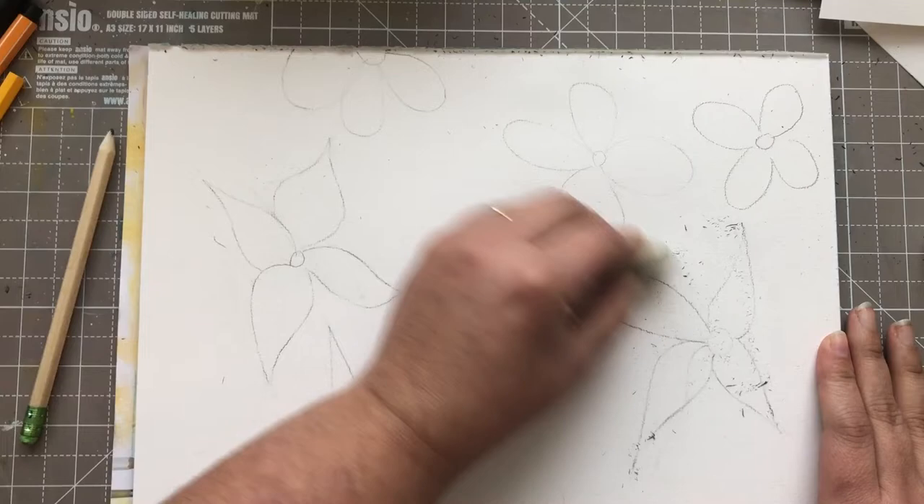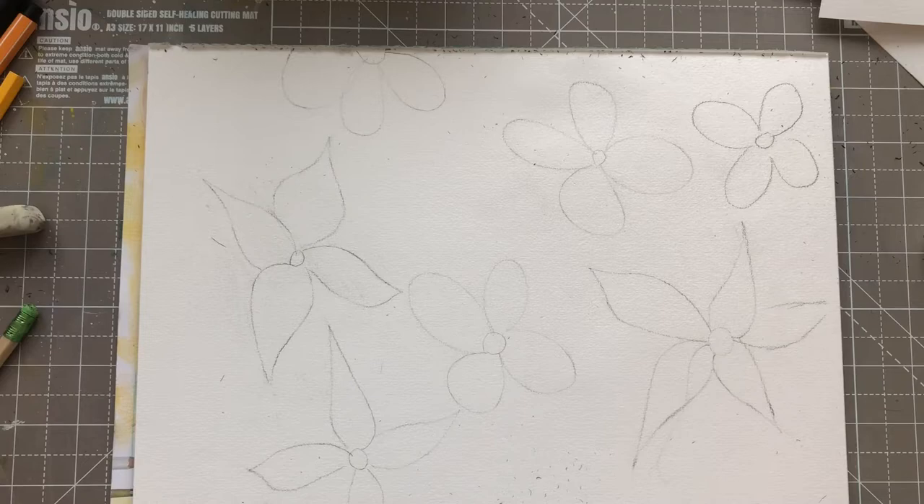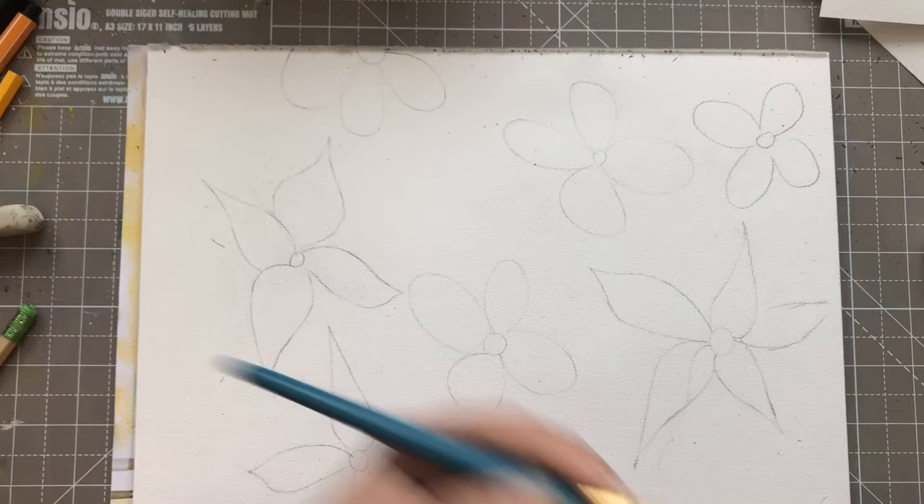I am going to use watercolors for this one. That is the medium that I prefer, and I also prefer the real bright colors. So that is what I'm going to try to create in this — some background color, bright blue, happy blue.